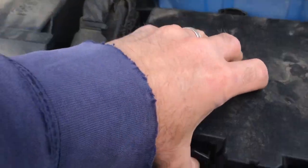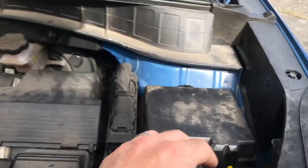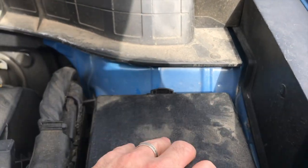Then you're going to come to your fuse and relay box. Your fuse and relay box is right here on the right side of the vehicle. Open this.